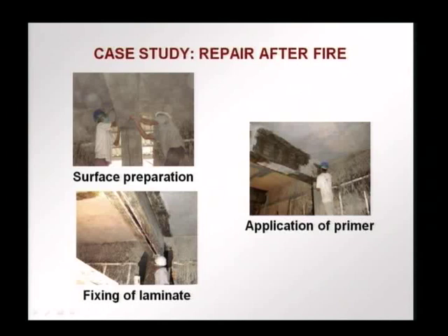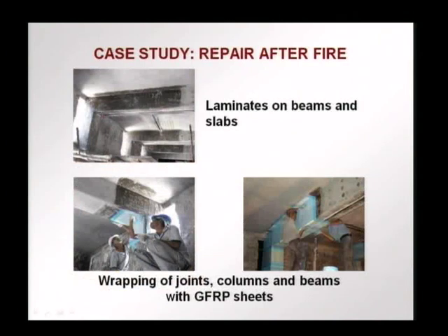The laminate is being fixed. At the soffit of the beam, one laminate has been fixed — this black element is the carbon fiber polymer laminate. More laminates are placed on the beams and slabs wherever necessary. Afterwards, the joints were also reinforced with sheets — this is glass fiber reinforced polymer sheets being used. You can see the lighter color; these are glass fibers, unlike the carbon fibers seen in the previous case study.